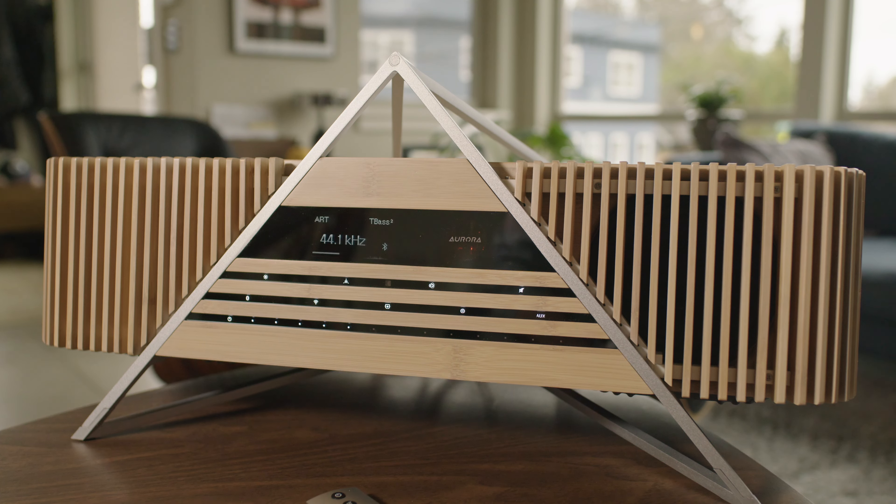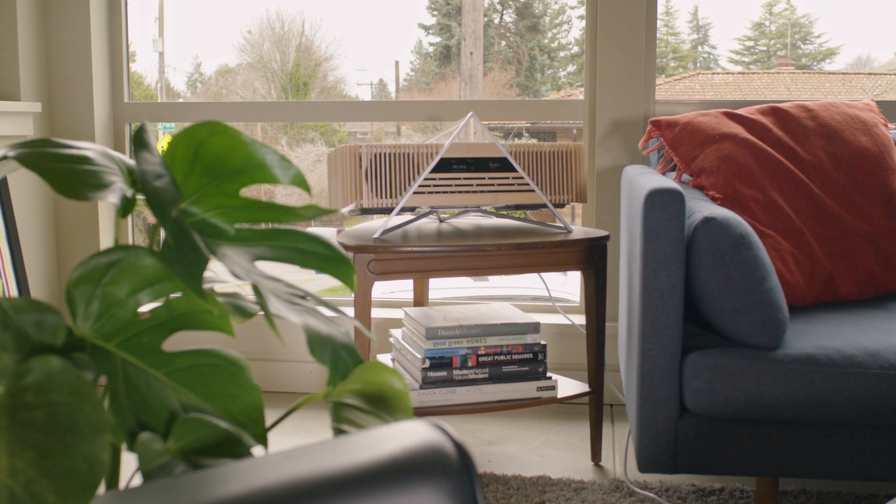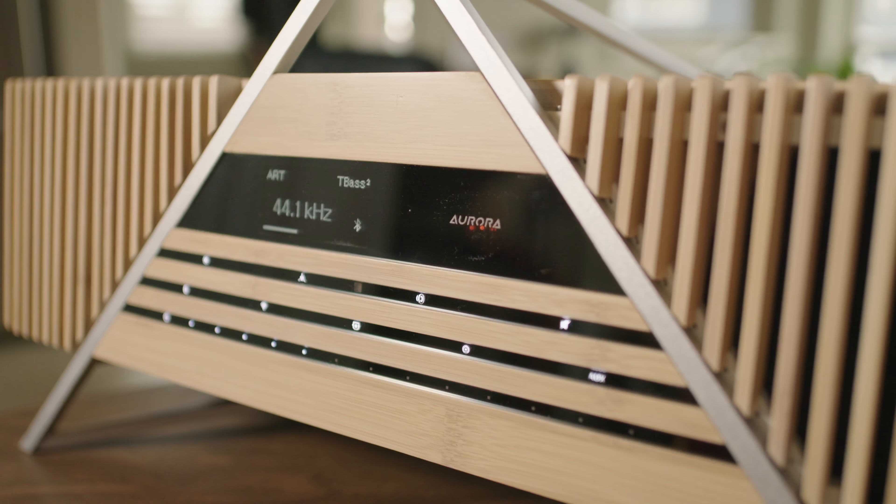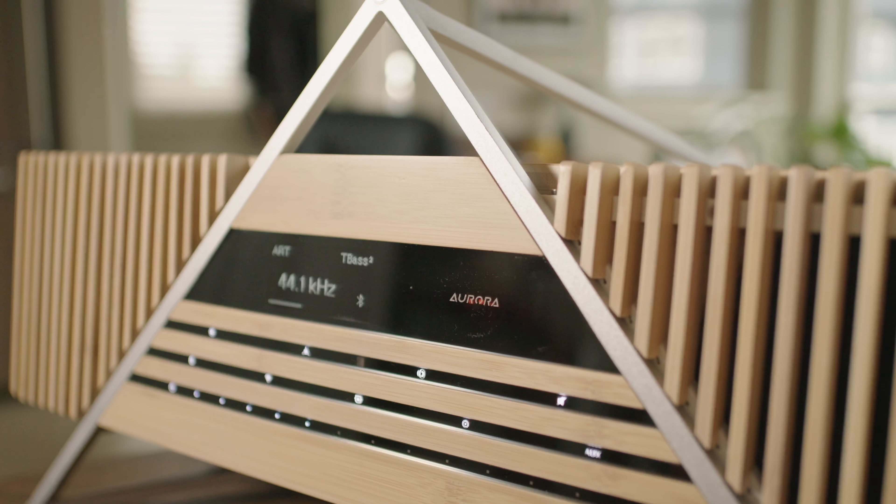My expectations of this system were so far removed from the reality of its performance. When I selected it for review, I fully thought it would sit at the end of the kitchen counter as a background-while-cooking type system that just happened to look really, really good. I was not expecting to be so blown away by the sound quality and capability. If I didn't already have a two-channel system that I've spent years evolving in this room, I'd live with the Aurora in here in a heartbeat. It's most definitely larger than I expected — you'll want to make sure you have a good space for it — but because it is so lovely to look at, it's not something you need to hide in a corner. It can take a prominent place and not be an eyesore.